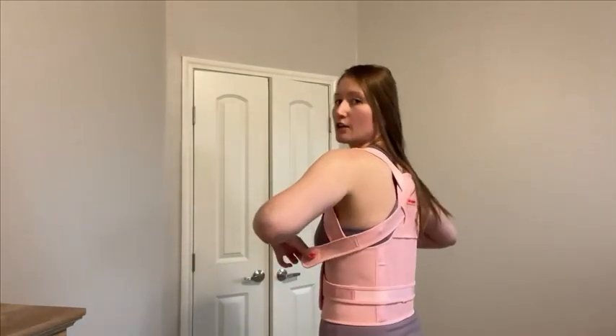Undo the shoulder straps and pull them like so. Pull them until you feel that it keeps you straight, but not too tight. Straighten up and get a feel for it, then secure it right here. I can feel how it keeps me straight.